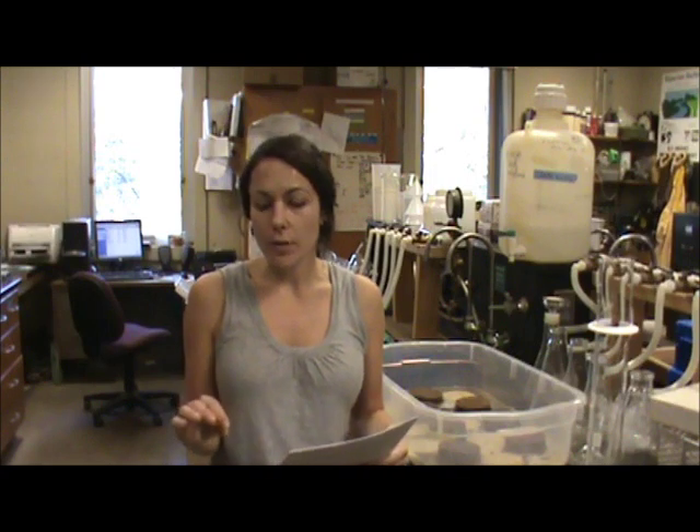Today we're going to go over lab exercise two. In this lab we're going to take one of the soil samples that we took in the rain garden in lab one, and we're going to use it to determine the soil water characteristic curve, which you'll go over in class. It's basically a relationship between the matrix soil potential and the soil water content.